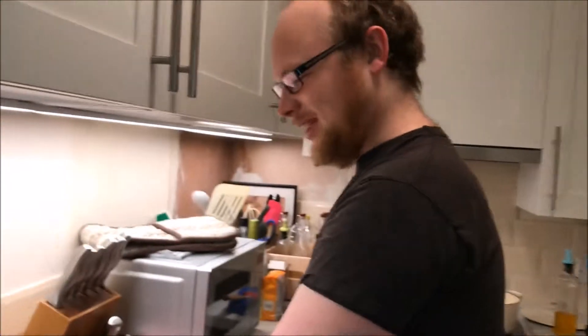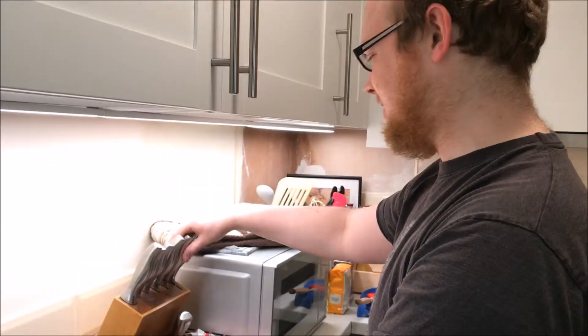Today I'm going to be making my own version of paella. Apparently if I make it my way then I'll have all the angry Spanish people shouting at me.